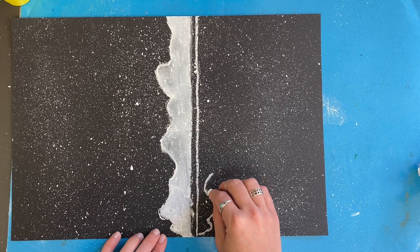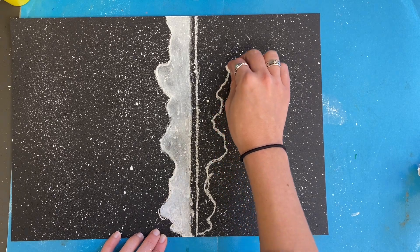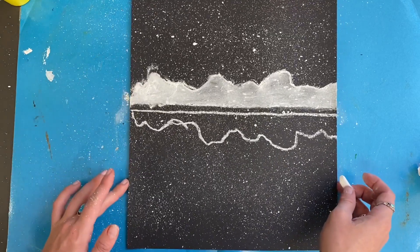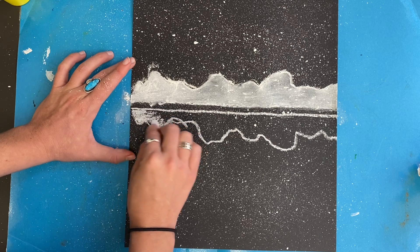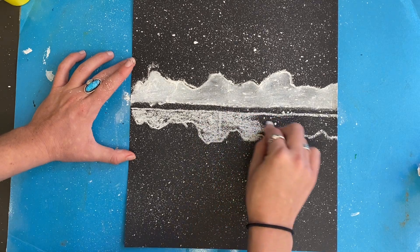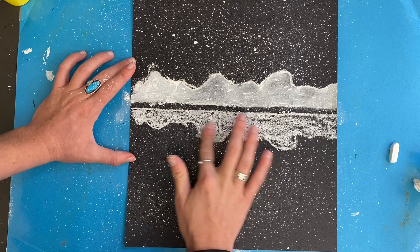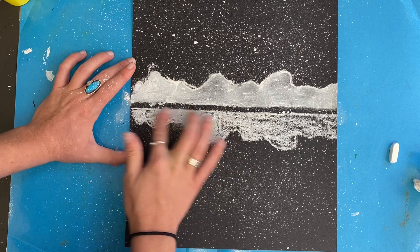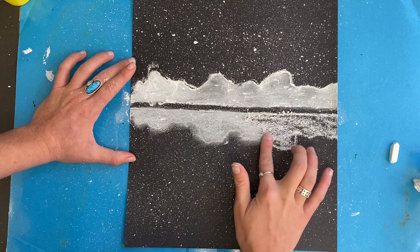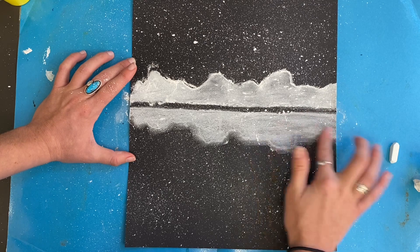Now I'm going to draw the reflection of the mountain in the water. One strategy is to turn your paper and copy the lines and shapes of the mountain. Fill in that silhouette with white chalk, but use less chalk than you did on the mountains themselves — because this part is in the water it will be a little distorted and blurry, not as bold and bright. Lay down some white chalk and really smudge it with your finger into the paper; you could also use a paper towel but your finger gives more control.